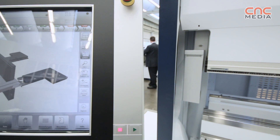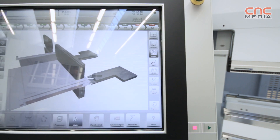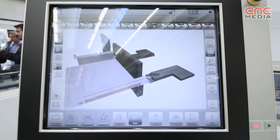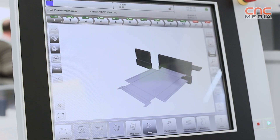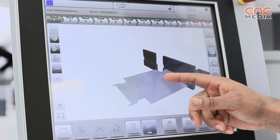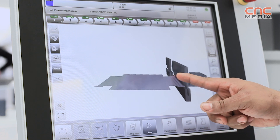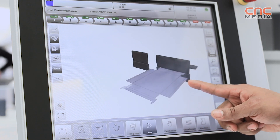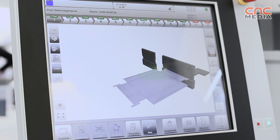Last but not least is the machine control. It's a modern, individual, and very intuitive multi-touch 17-inch control. It's very easy to program at the new control with 2D graphic programming. The operator does all the bending sequence selection and tooling selection at the control, and after programming can immediately start working at the new TruBend series 3,000.